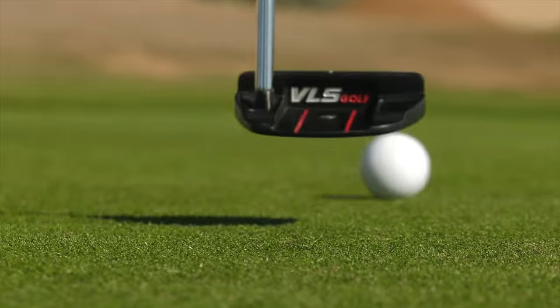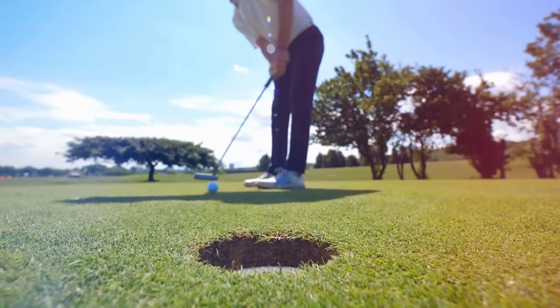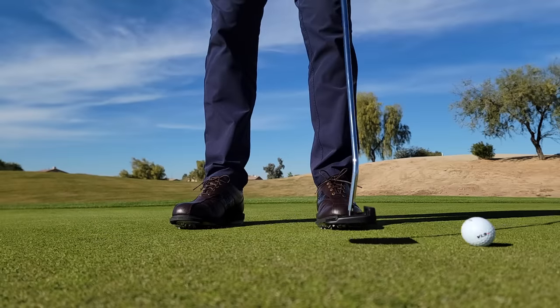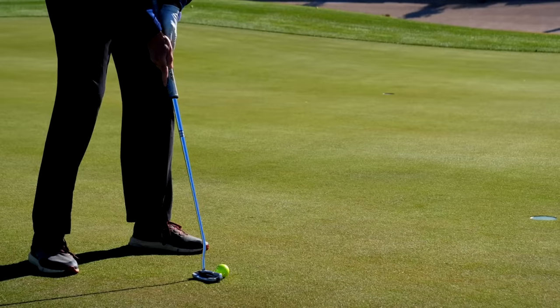I wish 30 years ago, before I started coaching, somebody would have taught me this basic putting concept — because once I learned it, it made me a way better coach when it came to improving my students' putting. That concept is: how should the putter be working as it comes in contact with the golf ball? Should it be slowing down, should it be accelerating, or should it be maintaining speed?